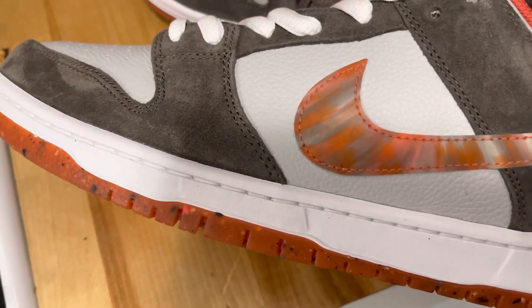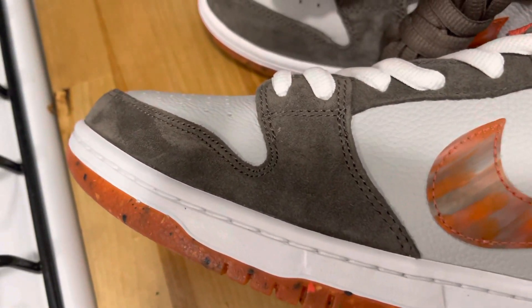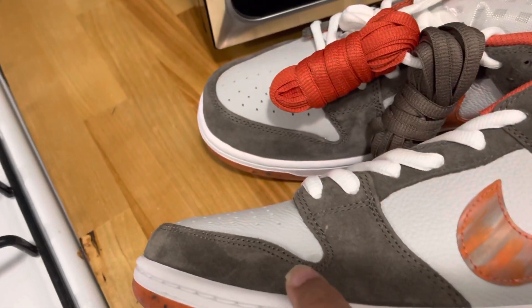My pair — I did not have the special box version, so I had the typical current Nike SB rainbow box.